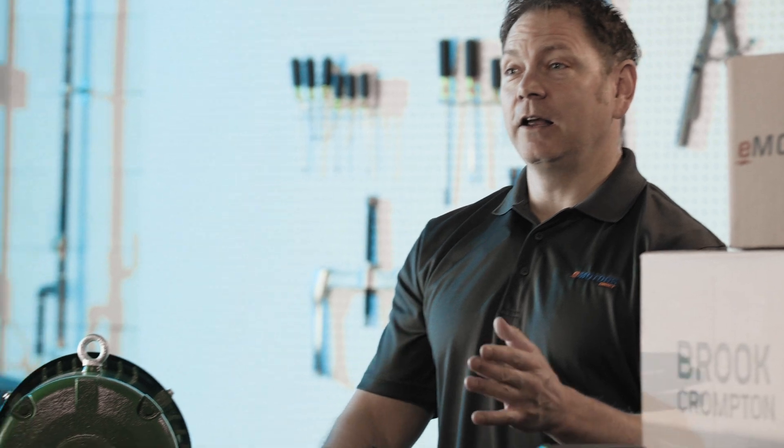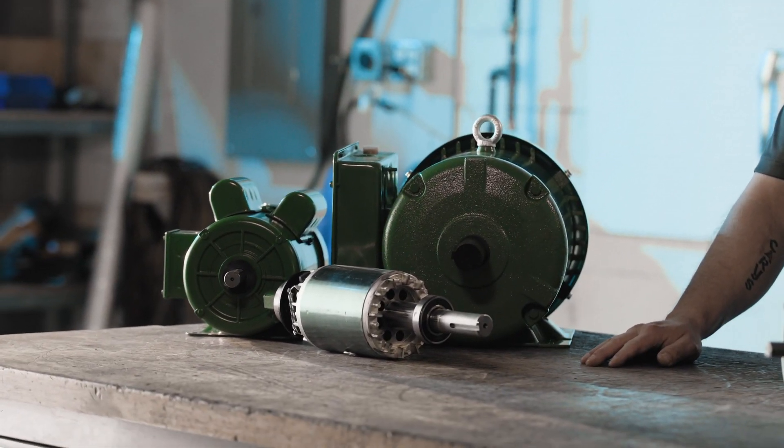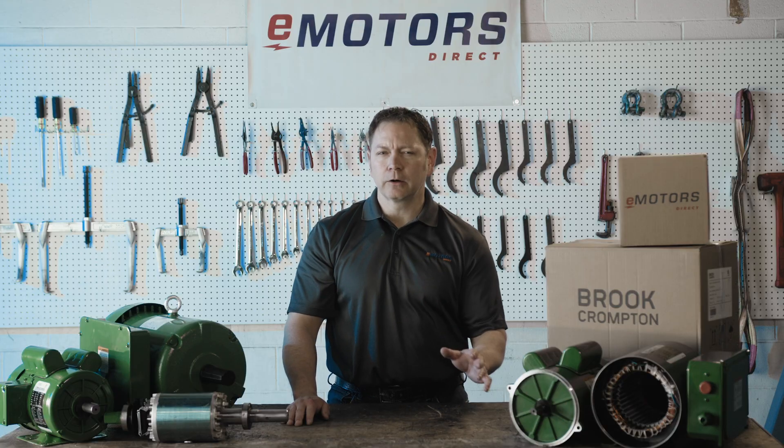Today, I'm excited to introduce the Brook Crompton Farm Duty Single Phase Motors, built for tough indoor and outdoor agricultural use.